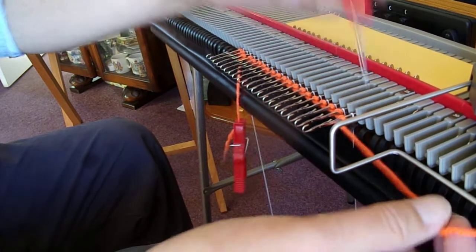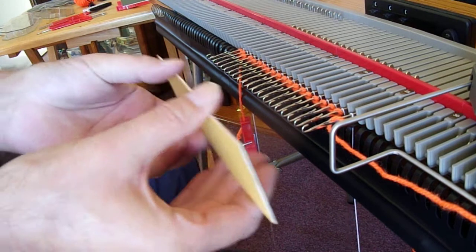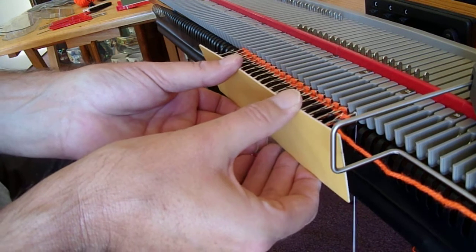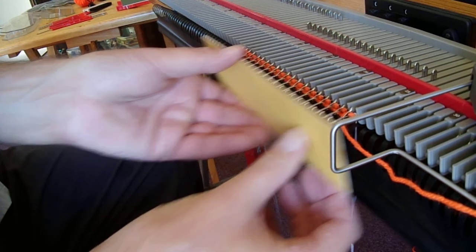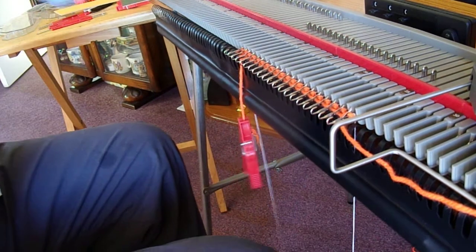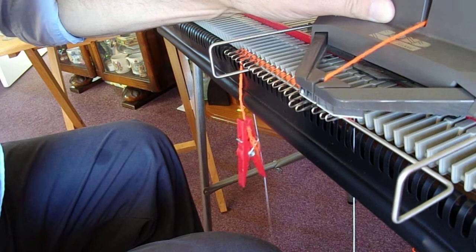Make sure your yarn is properly in, then take the yellow card out. What I want you to do is take this card and push the needles back with it until the latches literally land on the loops that you've just created — and that's the forward working position. Now we'll knit the first row. Fingers crossed it works — check all the latches are open and take up the slack.